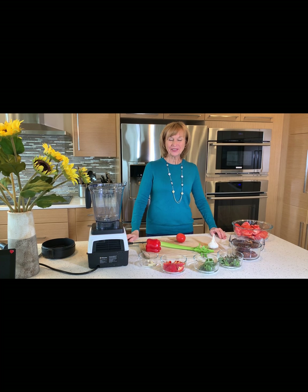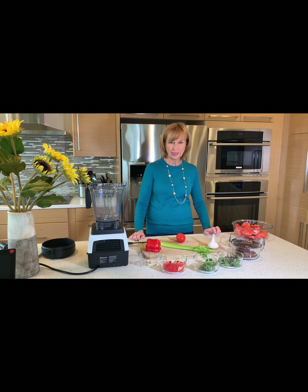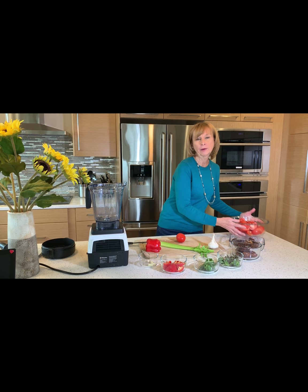Hi all, it's Kim with Rejuvenate Raw with Kim, and today I am going to show you how I make my favorite dish of all — it's spiralized zucchini and cucumber with tomato dressing. Right now we're going to start with the dressing, and it is so easy. So let's go.